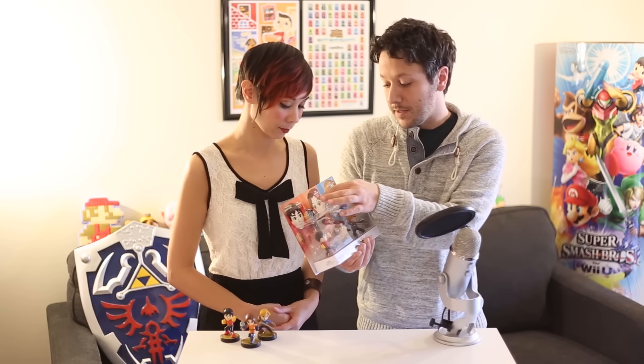We are here again to showcase a brand new set of Amiibo, and it's in another three-pack. This is the Mii Fighter three-pack, which includes the Mii Brawler, the Mii Gunner, and the Mii Swordfighter.